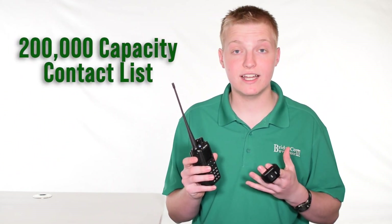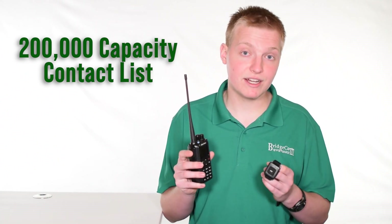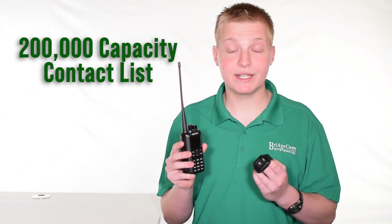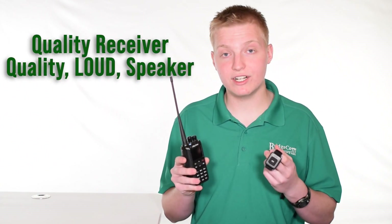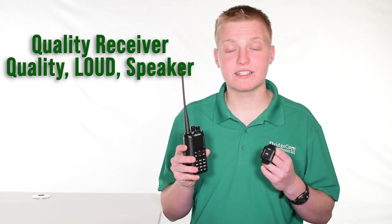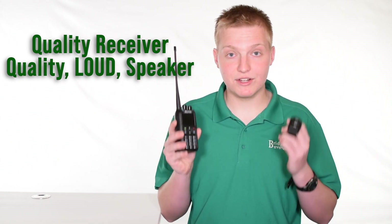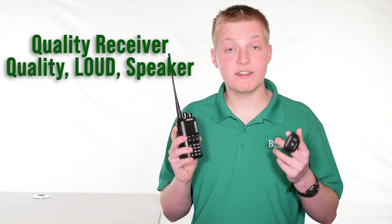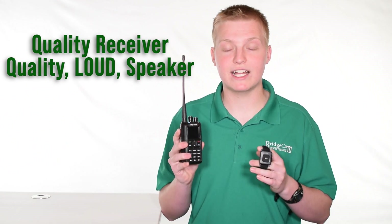The radio can store up to 200,000 contacts. Right now, you can have the entire 156,000-plus contact list in your radio at one time, so when you make a QSO with somebody, instead of their DMR ID showing up, their call sign will actually show up instead. The radio has an excellent receiver with crystal clear audio and a very loud speaker, so you can hear it in noisy environments like your car or a ham show. We've had many reviews saying this is the best thing about this radio — the ultra loud, ultra clear speaker.